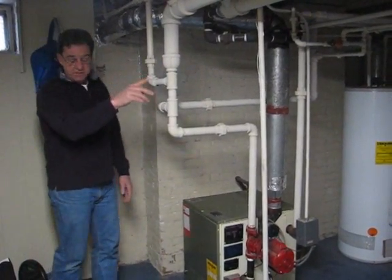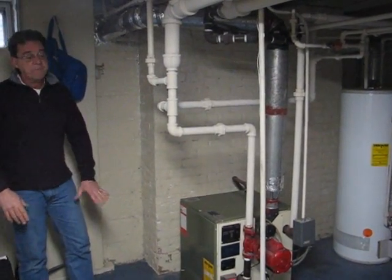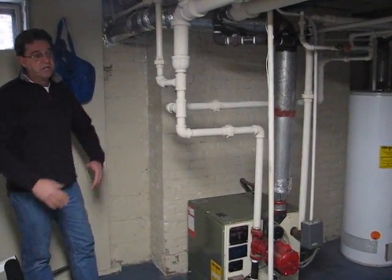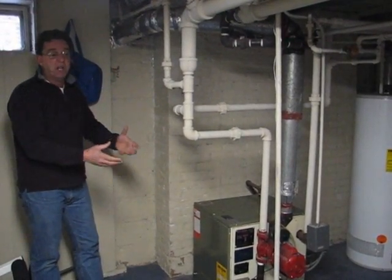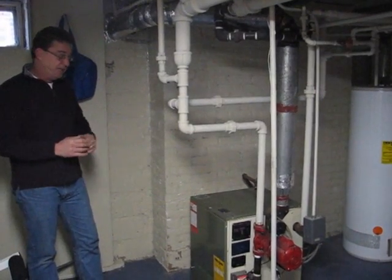Next I'll go and turn the electricity back on, fire this boiler up, look at the flame in there, look at the burners, and see if it's burning nice and blue and true. If it's doing any wavering, we've got issues. If there's too much yellow — streaked yellow throughout that flame — it may be dirty or there may be some other issues.